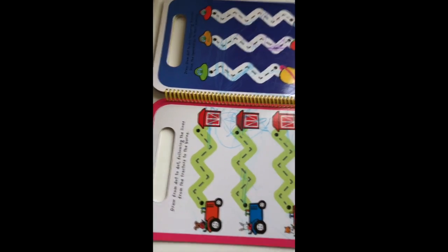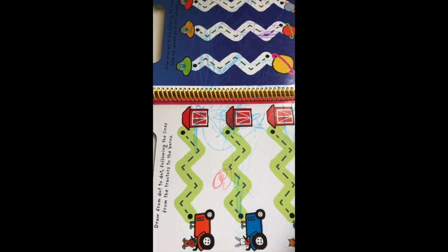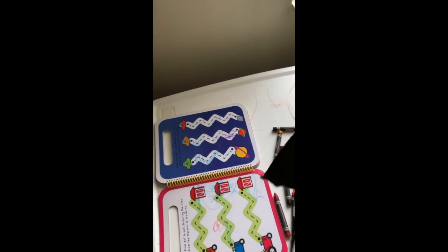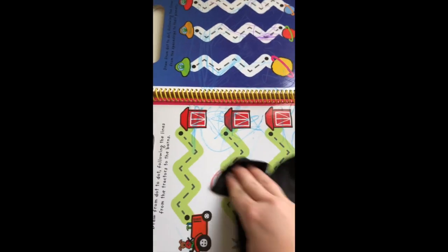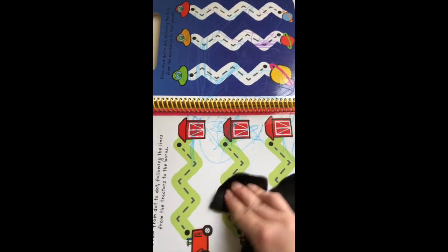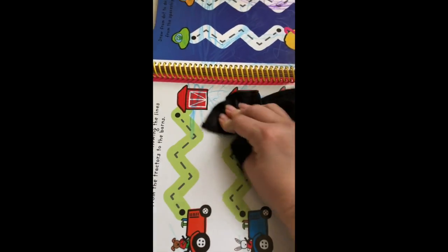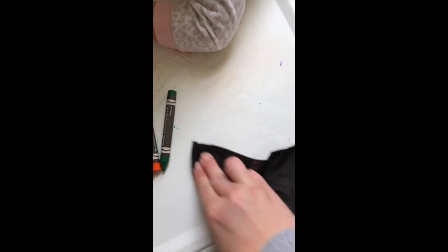My two-and-a-half-year-old loves it. As you can see, she's learning — scribble, scribble, scribble! It's super easy. It comes with this little cleaning cloth in the box, and you just rub, rub, rub and it rubs right off, super easy.